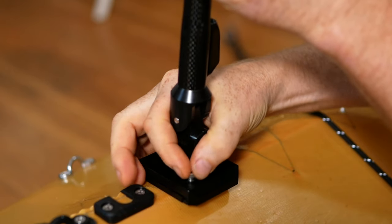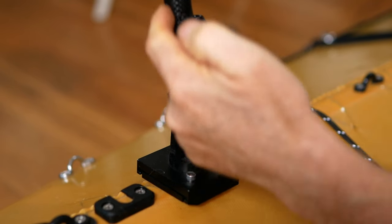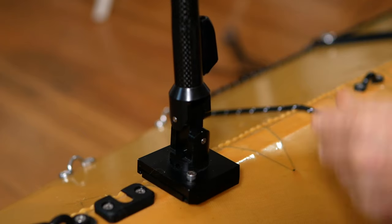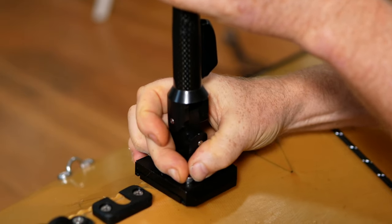If at this point you notice that the micro-clam cleat is on the front of the mast, that means the whole assembly is backwards — and possibly your base plate is backwards too — and you'll need to switch it around. Go ahead and tighten that down a little bit. If you want, you can use an Allen wrench on it.